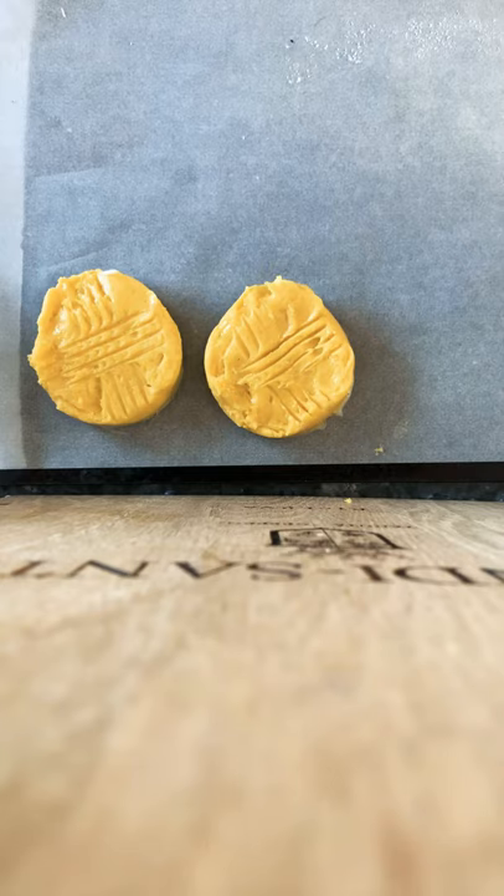You can eat them straight away with a little bit of jam or butter on top. Or you can keep them — they'll keep for about five days, but you want them as fresh as possible. Put them in an airtight container and enjoy. Share them with your friends and family.